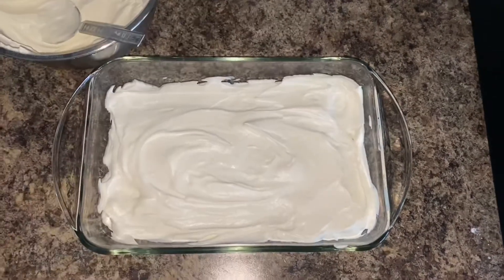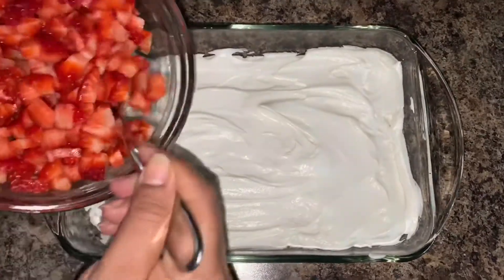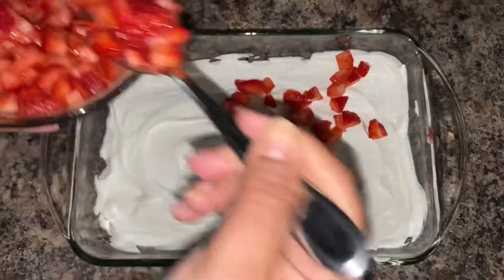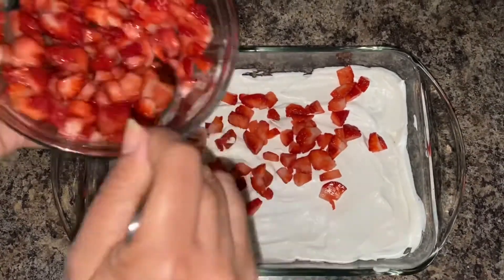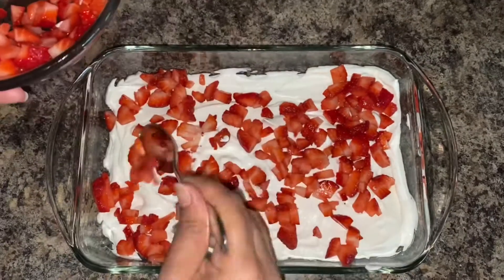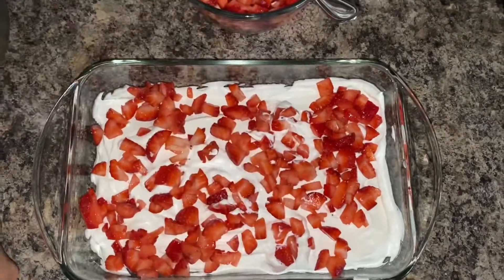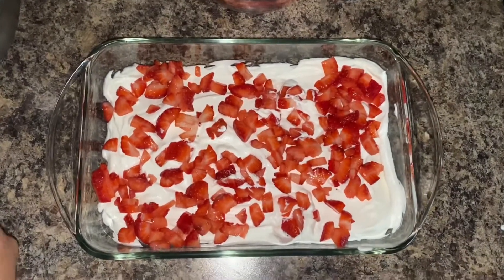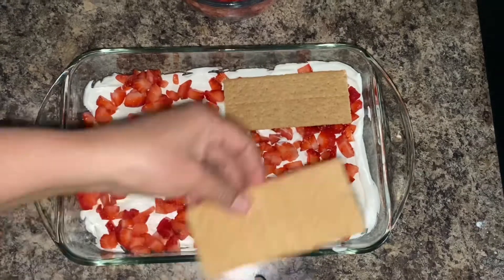Then add strawberries. Repeat this step of layering the strawberries and the cream two to three times depending on the thickness of your tray.